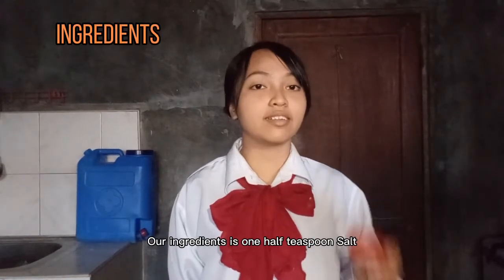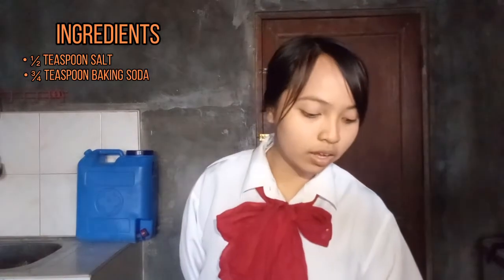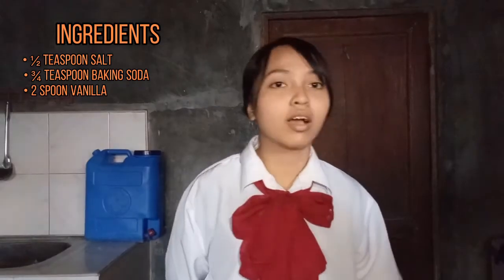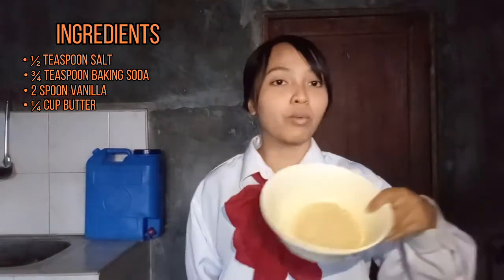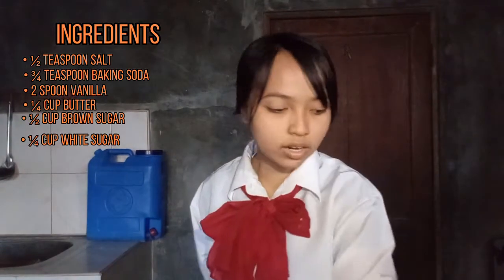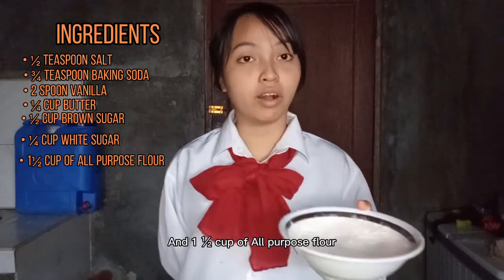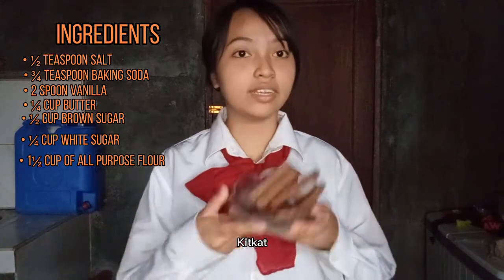Our ingredients are 1½ teaspoon salt, ¾ teaspoon baking soda, 2 teaspoon vanilla, 1¼ cup of butter, 1½ cup of brown sugar, ¼ cup of white sugar, 1½ cup of all-purpose flour, and KitKat.